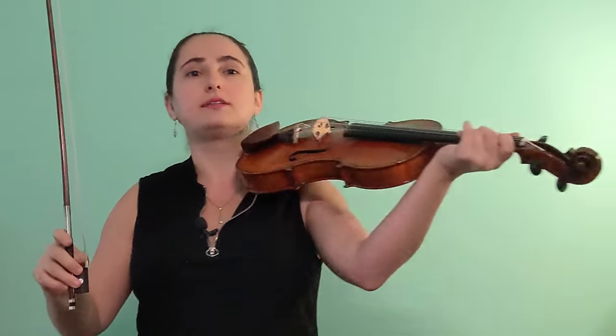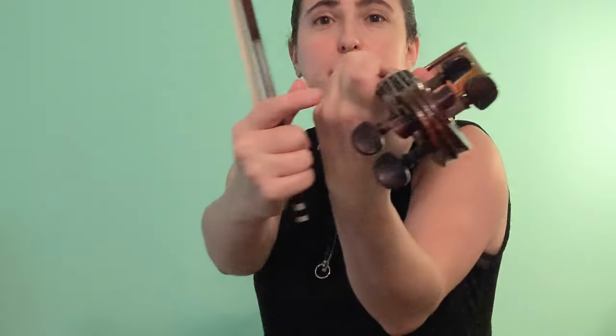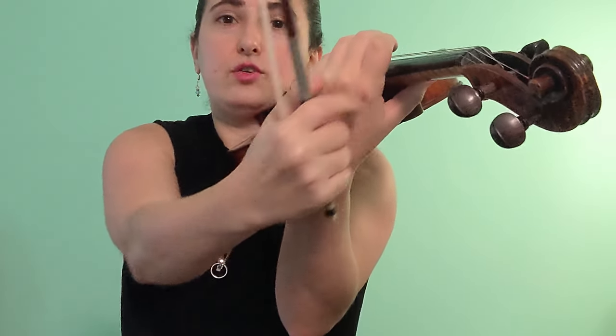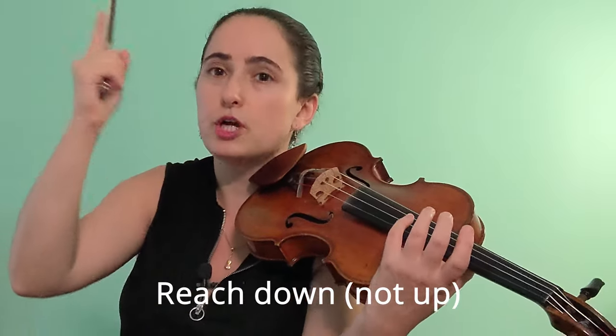Tip number one: before we start our extension, we want to minimize the contact we have with the neck of the violin, because that creates friction and prevents us from reaching further. We're going to remove the base of the first finger from the neck. I'll demonstrate in around fourth position — usually it's there by default when we have our frame, but for an extension we leave the hand frame, which is our home base.